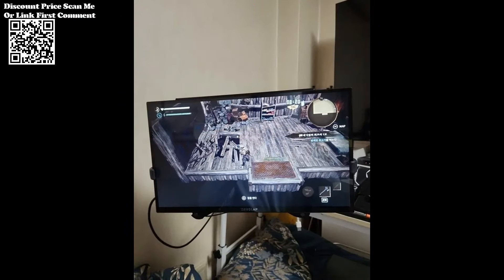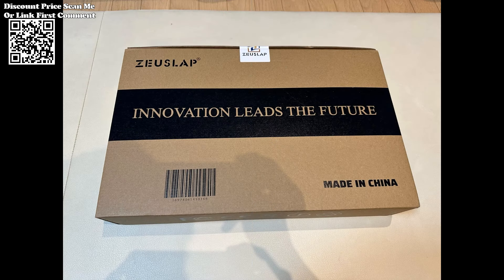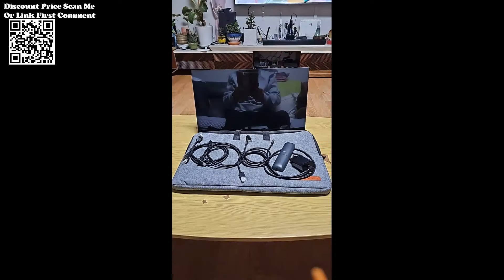Enhance your visual experience by adjusting HDR mode settings in the TV display. For a brighter display in monitor mode, turn off HDR mode in the TV settings to ensure optimal brightness for a vivid viewing experience.